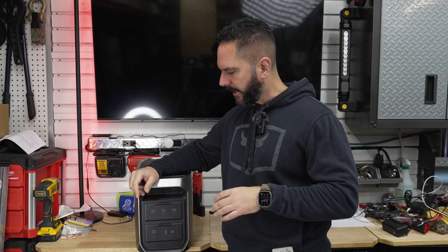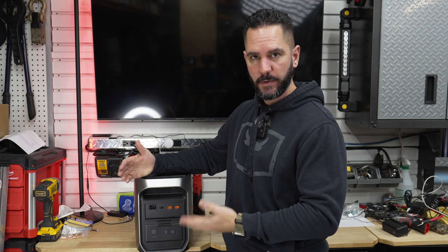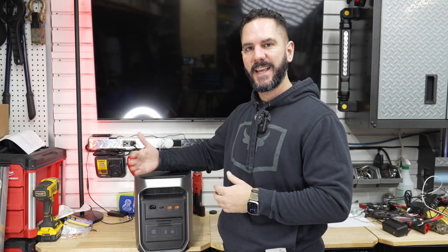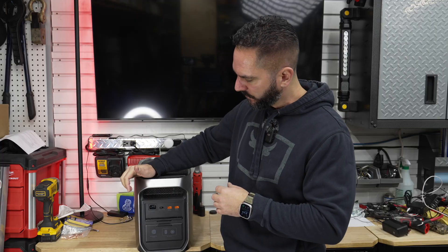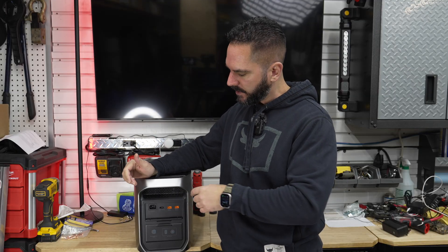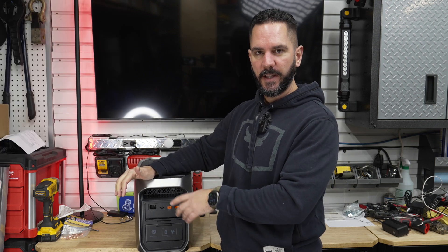Moving around to the back, this is where you'll find all the charging inputs and a couple of DC outputs. Everything is protected by little flaps that fold down and tuck out of the way. At the top is the AC input — the charging cable that comes with it — and you can charge up to 1800 watts, filling the unit in about an hour. There's also a switch for fast charging versus adjustable charging, where you can set the wattage anywhere from low up to 1800 watts through the app.